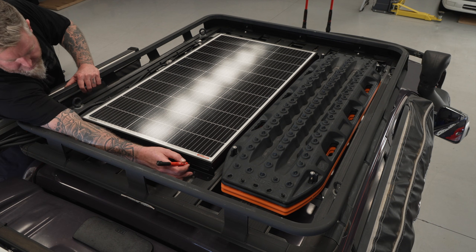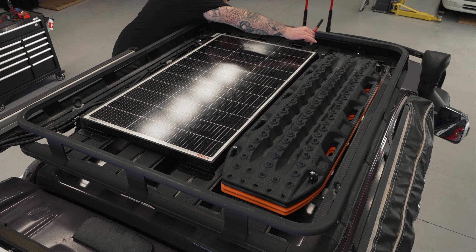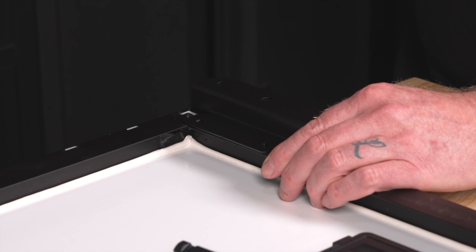To begin the installation I'll need to mark out the location of the brackets, ensuring they are evenly spaced to support the solar panel and line up with the slots in my rack. Next I'm going to mark on the panel where each bracket needs to be positioned. Once I have this marked out I can bring everything to my workbench and drill the holes and secure the brackets to my panel.